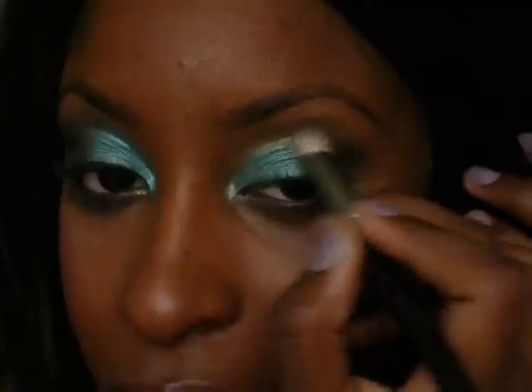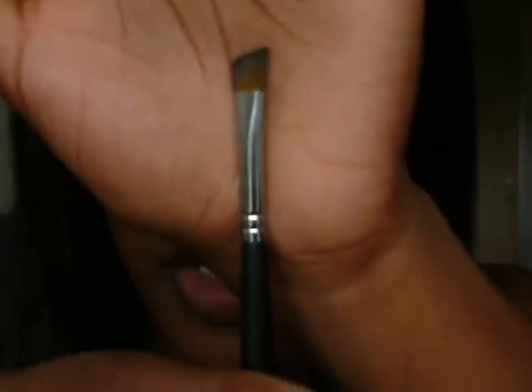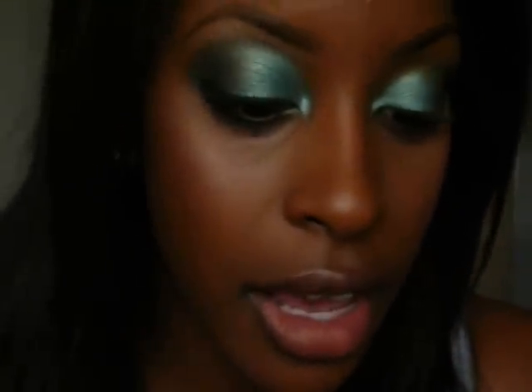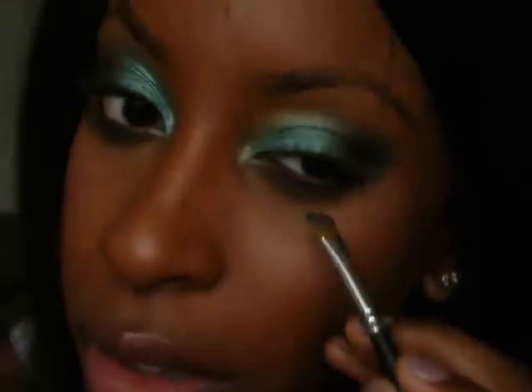You can also take a blending brush and blend it out to see your crease a little bit. With the same 239 brush I'm going to take a tiny bit of Carbon and dab it on to give a more smoky effect at the very outer corner. Then I'll add some more Club so it doesn't just look like a black dot. I'll also take the angular flat brush, apply more Carbon to line my bottom lash line stopping short of the inner corner, then add some Club on top of the black.